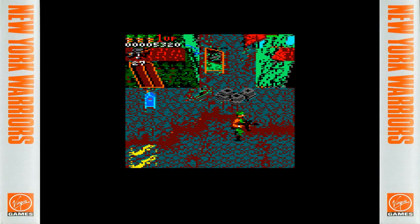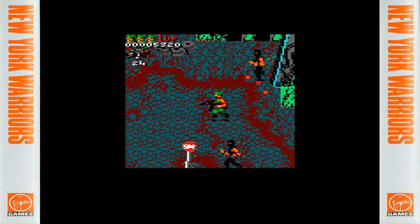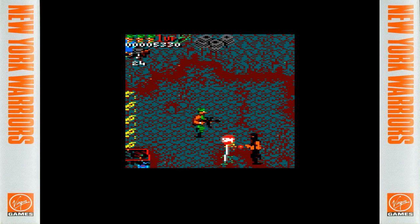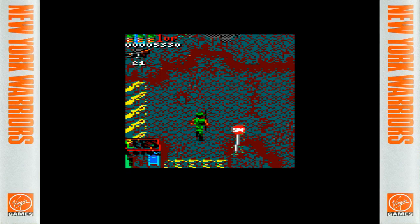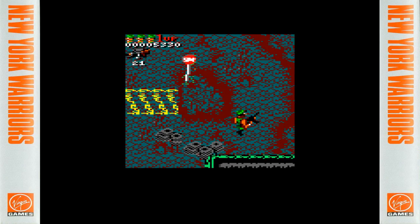We're currently on level 3, which I find to be probably the hardest level in the game, if not one of the hardest. The next few levels are not that tough compared to this one — until we get to the World Trade Center levels at the end.